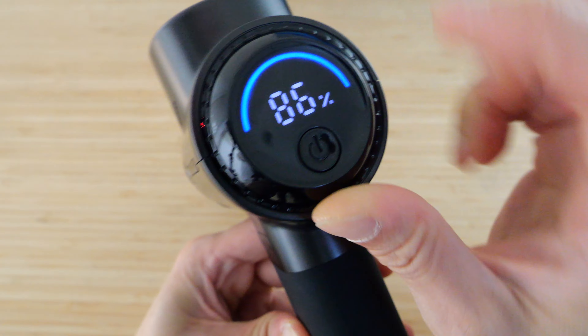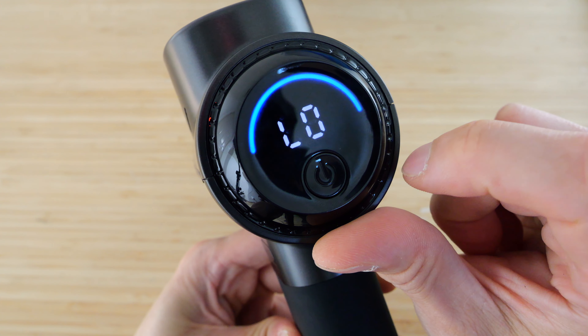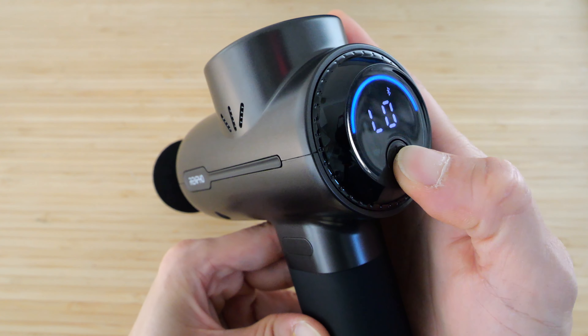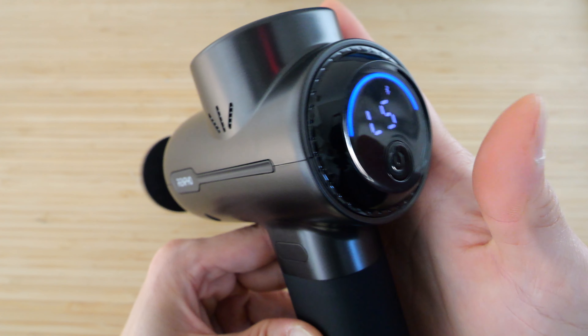They put a really beefy battery into this — up to three hours on a single charge. Press to turn it on and it'll show the battery percentage that's left. There's a Bluetooth icon to connect to Bluetooth. It starts off on level zero, which means it's not going to move at all.